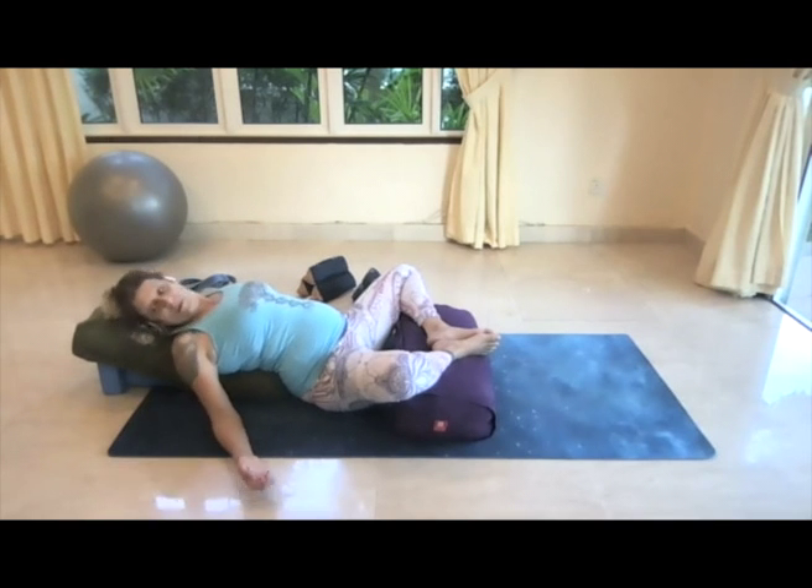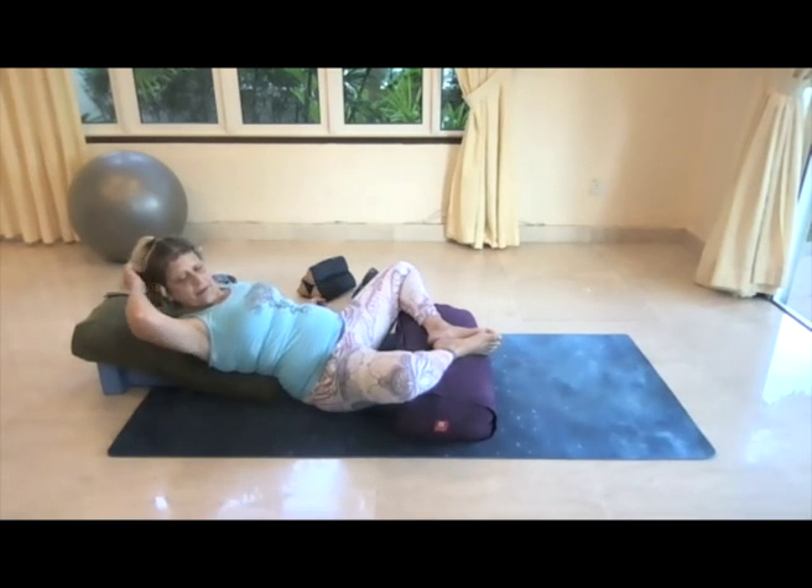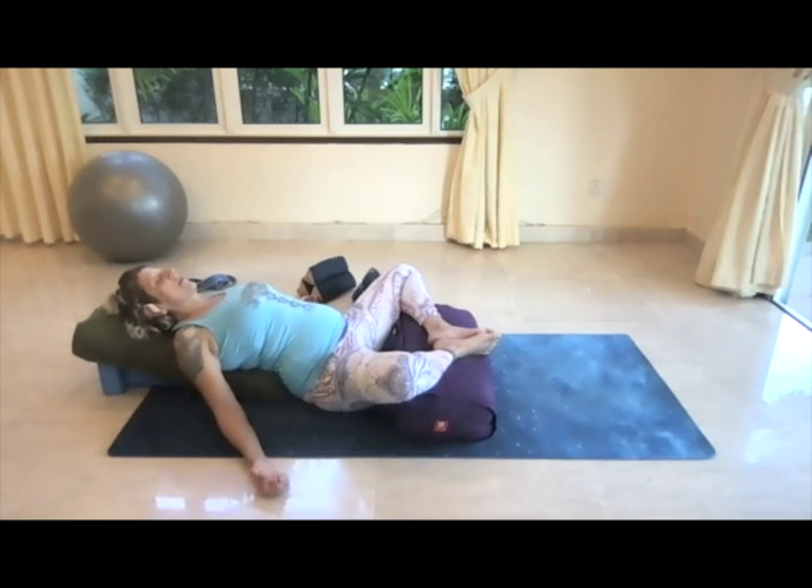We'll work with this concept of swadhyaya and self-study by just noticing our own body here in this space, relaxing a little bit more into the ease with each exhalation.